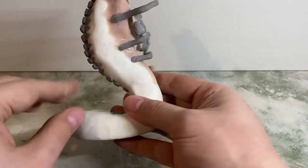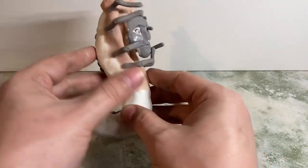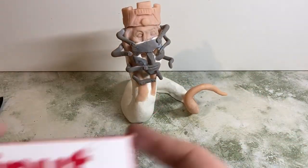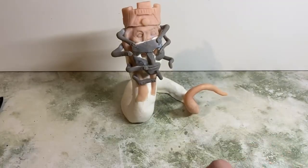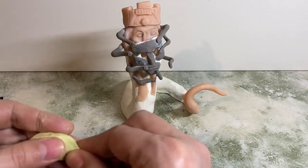Once it was all glued in place and all set, this is what we end up with. You can see it's kind of hiding its real face behind this mask face — you can imagine it hiding in the shadows. So now I want to blend everything in with some Milliput, which is a two-part epoxy putty.